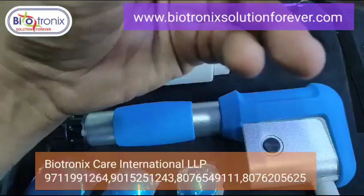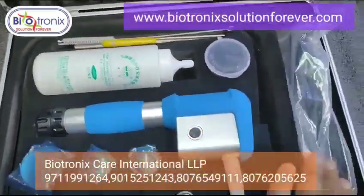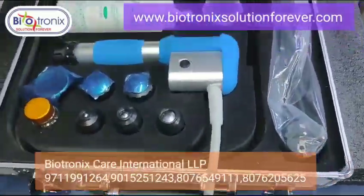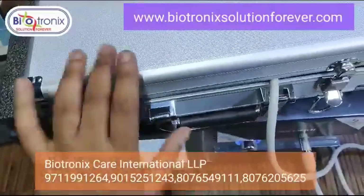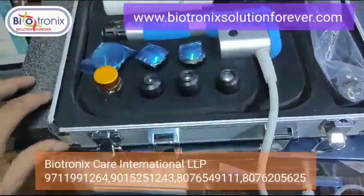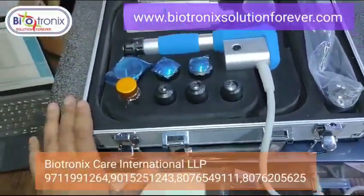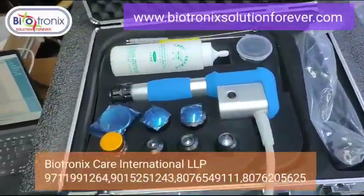These are the rubber attachments for any future maintenance. The main cord and all the handles come in a separate suitcase, so the packaging is separate for the suitcase. Previously we had a simple box, but this is the new packaging we have received.